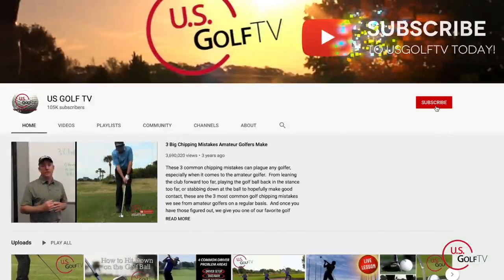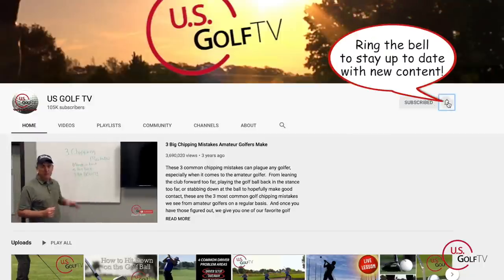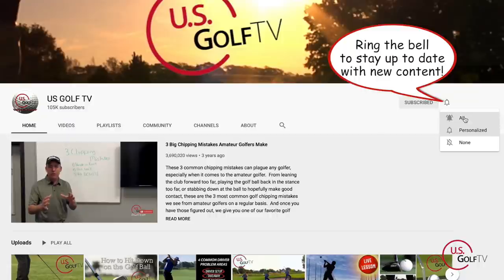Subscribe to our channel, tell a friend about USGolfTV, and check out usgolftv.com — we've got a ton of different content over there that can help you out.